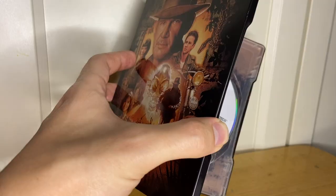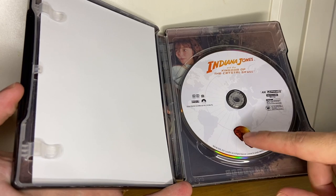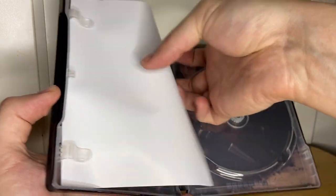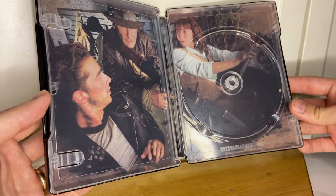Let's crack it open. Nice disc — the MacGuffin on the disc art again. Behind the disc we have an image as well.